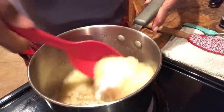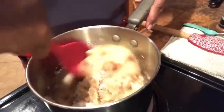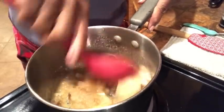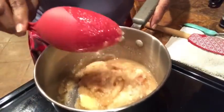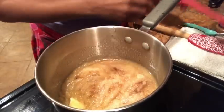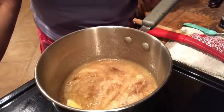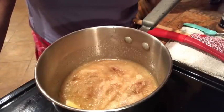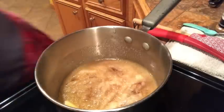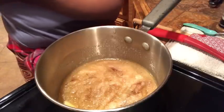We're going to let this cook down, and it is okay to stir it. We're not making caramel, so it's fine to stir and get it all together. If you like candy yams, I think you'll love this recipe. You can do it on top of the stove, but today we're going in the oven. While we wait for it to break down, I'll put in a pinch of salt.